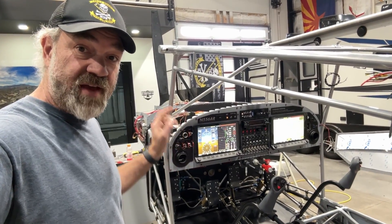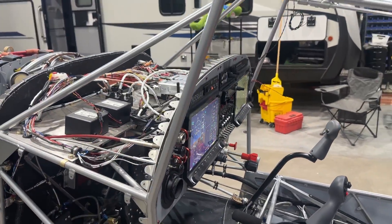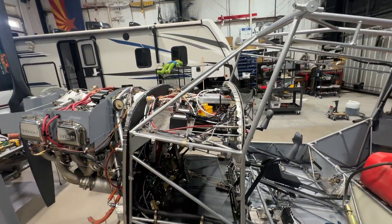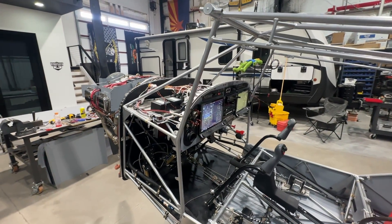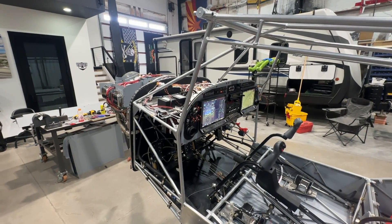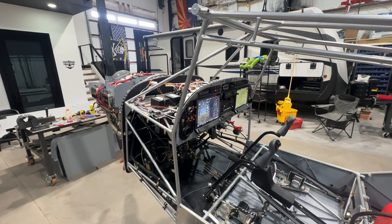Today we're going to talk about the avionics. I chose to have the installation done by my good friend Rob Hicks at Umbrella Aviation. Rob's out of the Glendale Airport in Glendale, Arizona, about 50 miles from me.